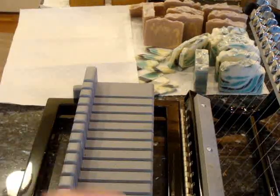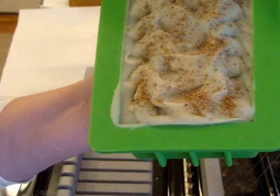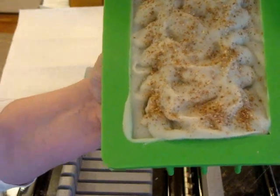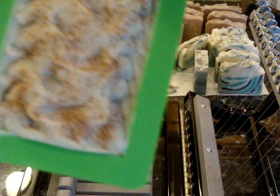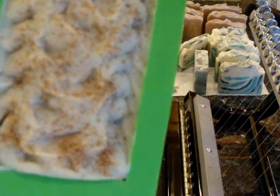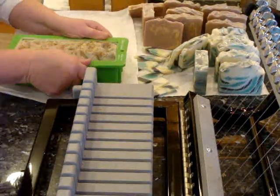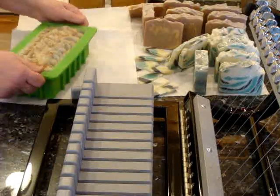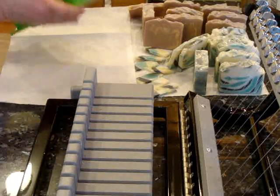Hi guys, this is Elizabeth from A Breath of French Air and I'm cutting — I'm not sure what I'm going to call it yet — it's a garden soap. The main fragrance is lettuce, it's a scent from Brambleberry. I really love it and it's very light, so I added some herbal scents to it, some clove and other things, and lemon peel for scrubbing.